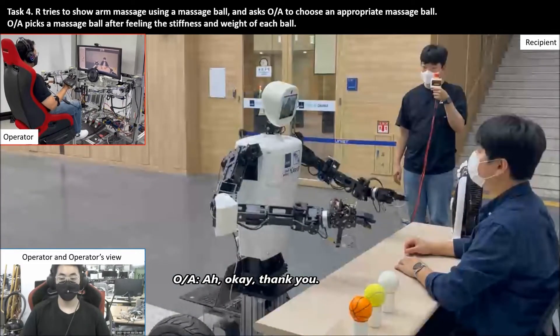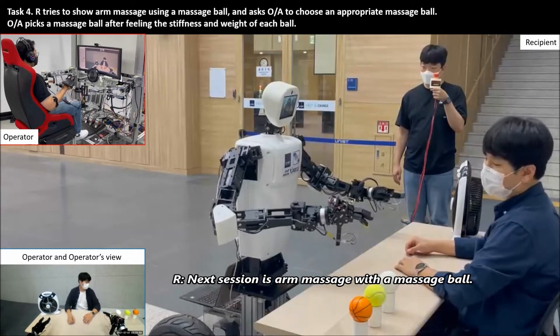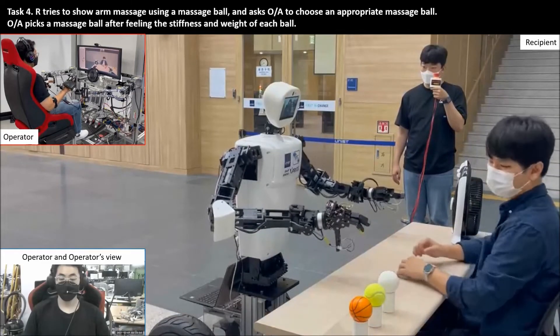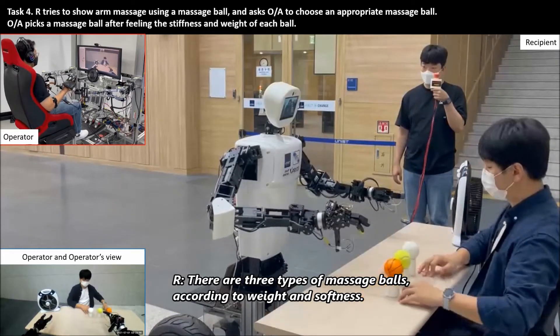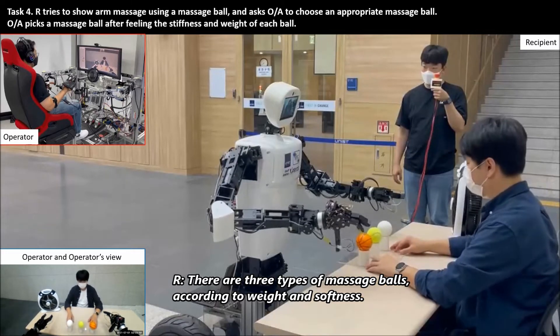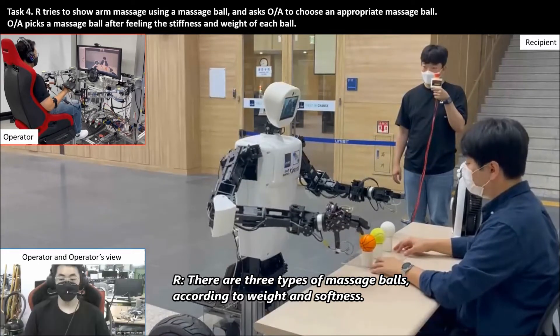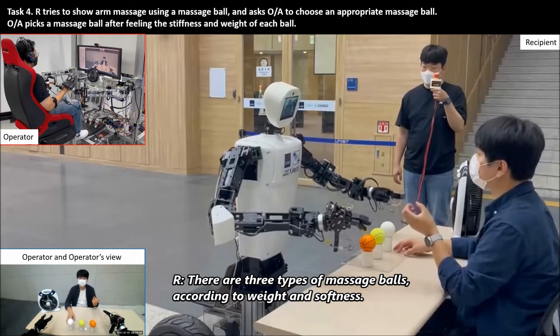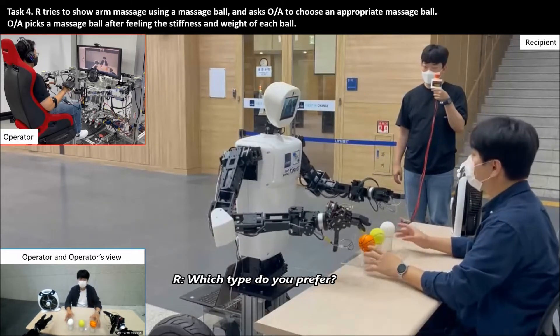Thank you. Next is the arm massage with a massage board. Okay. There are three types of massage boards, according to the weight and the softness. Which type do you prefer?